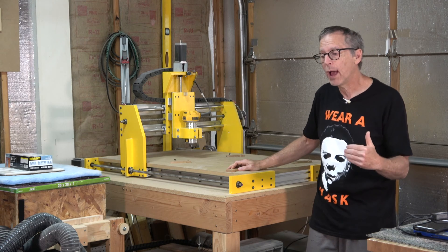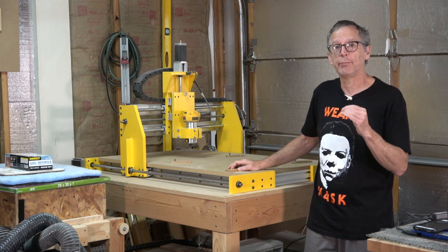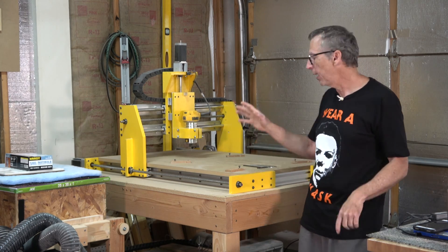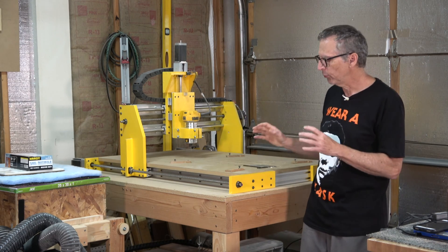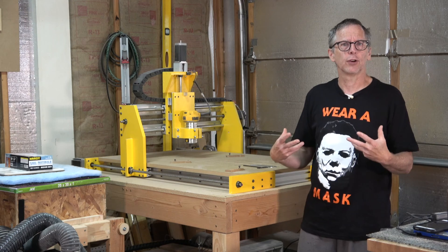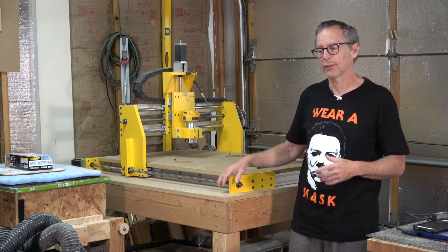The short answer is no. However, this machine has the capability of being significantly faster. Speed wasn't the primary reason why I designed and built this machine. What I was interested in was a machine that I could simply plug into my computer and start carving without having to do any sort of prep work leading up to actually using the machine.